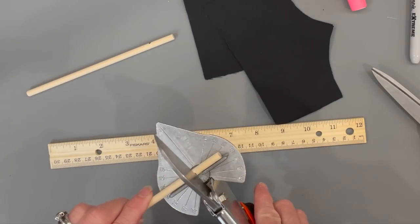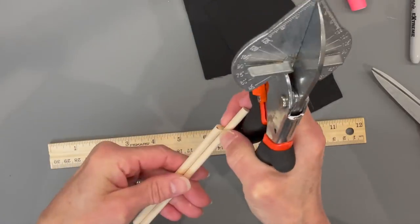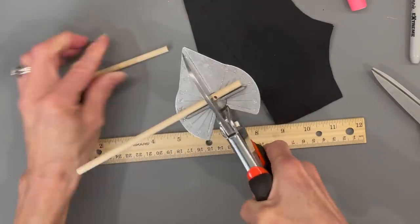While those are drying, cut your sticks: take two quarter inch dowel sticks and cut them at five inches in length each, then only sharpen one end.